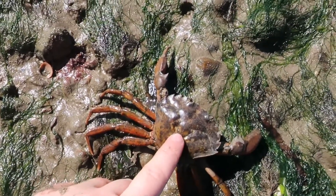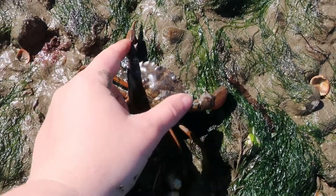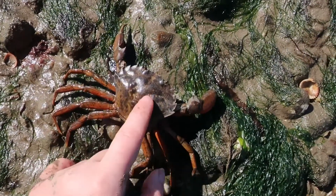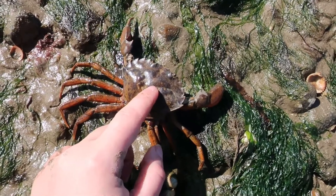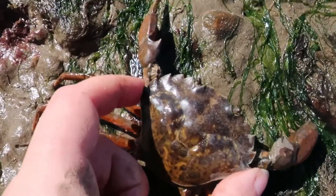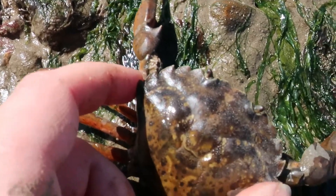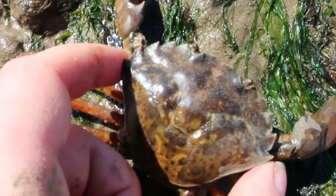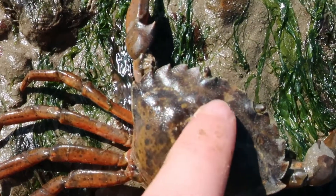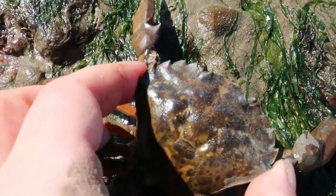So if you've got a crab who's kind of running away, you'll see it from the top side up, and what you want to avoid is his pinching claws. To do this, you want your hand to come from behind the shell so the claws are facing forward, and you want to aim for the spikes at the edge of its shell — the furthest spikes away from his eyes and from its claws.